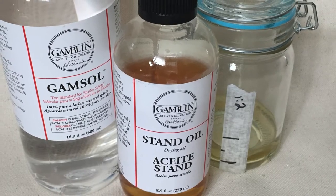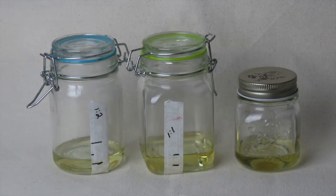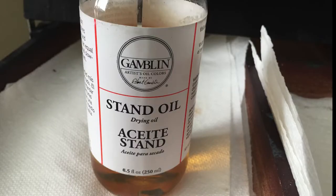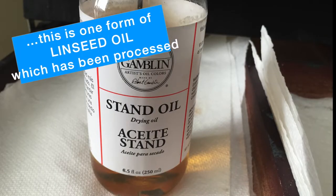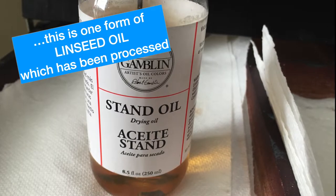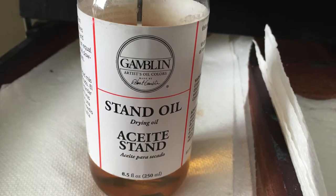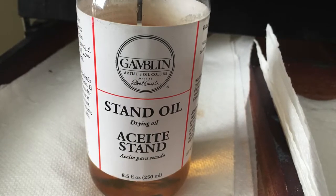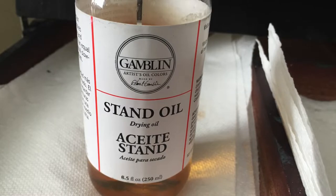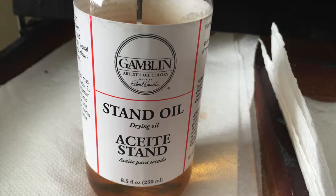Now we're going to need a medium to mix into our paints. Since you can't mix water with oil paints, you're going to need a medium that mixes well with the paints. There are three ways you can do this. The first two ways involve linseed oil, which is the most common medium used and it's not toxic. You don't need a lot — a little goes a long way. Adding it to your paints will make them more flexible and maneuverable on your canvas. It's also a slow drying agent — your paints will dry over days, weeks, even months depending on how much you add.